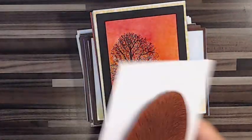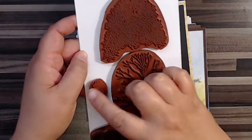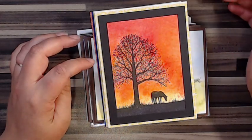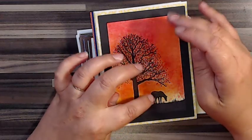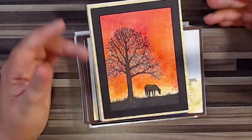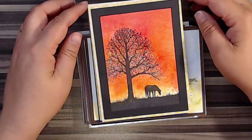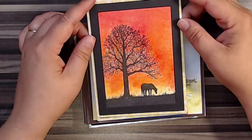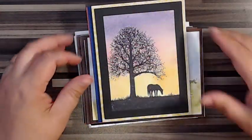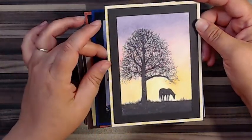I wanted to show you this silhouette stamp: you get two choices — just the bare tree, or you can add leaves to the tree, or use just clusters of leaves. The background is done with brushes — I used crimson red and a little yellow, and they blended into this orange. You can't fully control brushes so you never know exactly what you'll get, but you can assume it will blend nicely. I have a dear friend who does horse therapy for stress relief, and I was thinking of her when I was painting these.